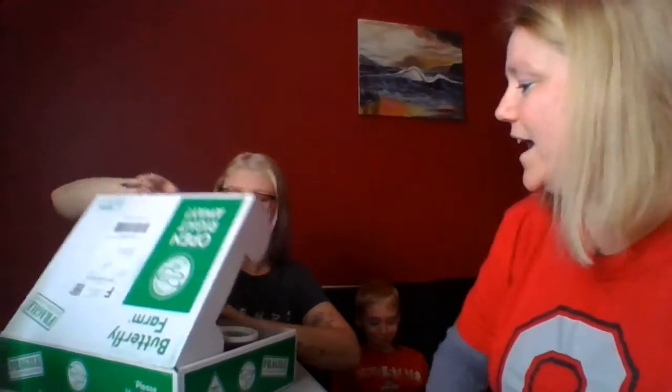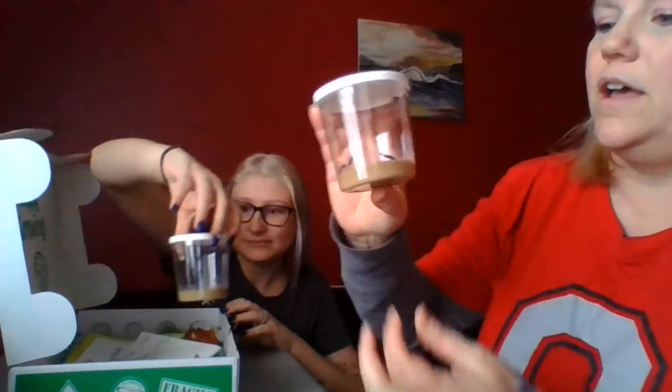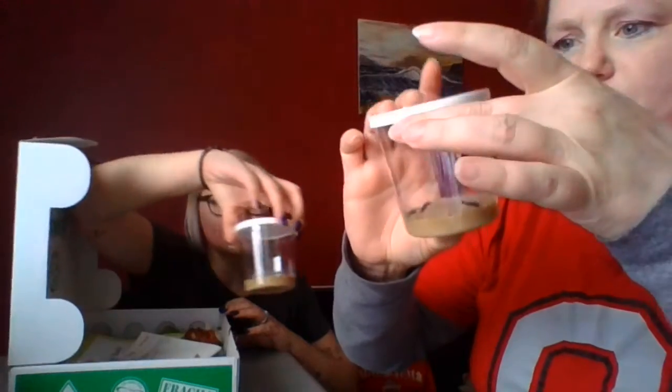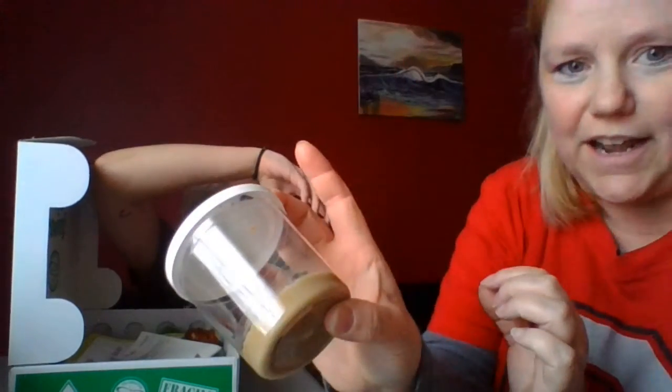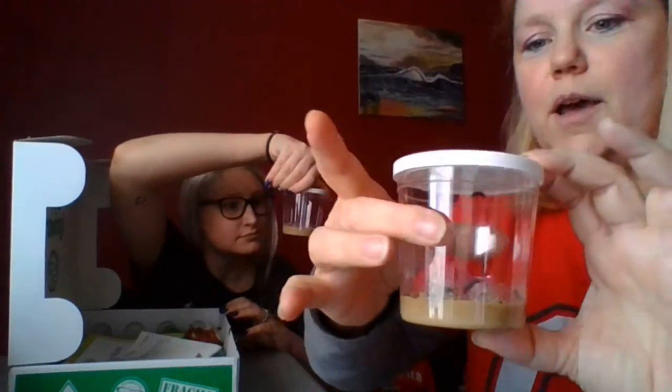Hi families, it is time to learn about life cycles! I ordered some caterpillars and they came in the mail. In this one it looks like there are five — oh, there's one hiding up there in the lid — so there are five caterpillars in this cup.